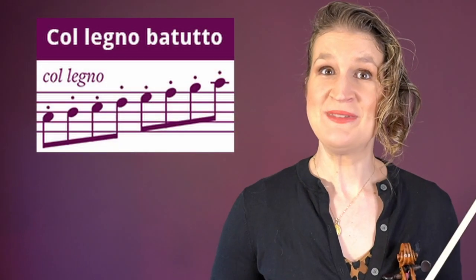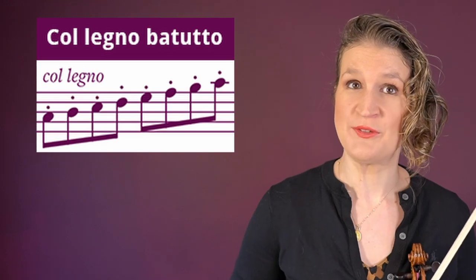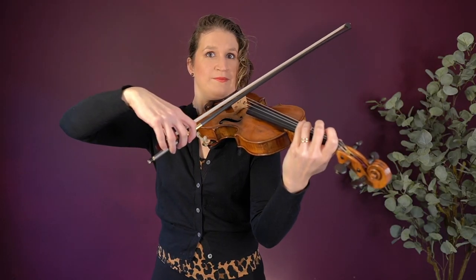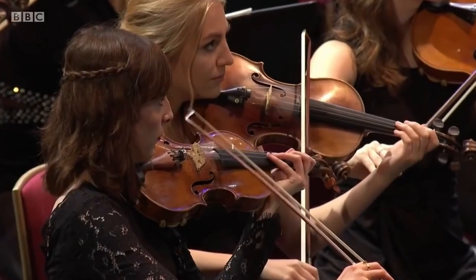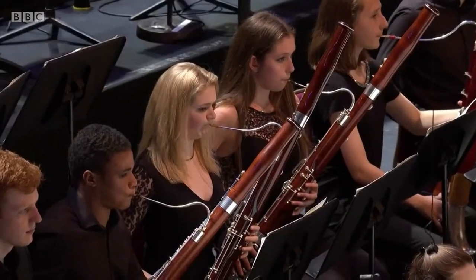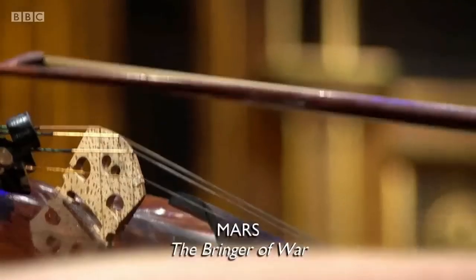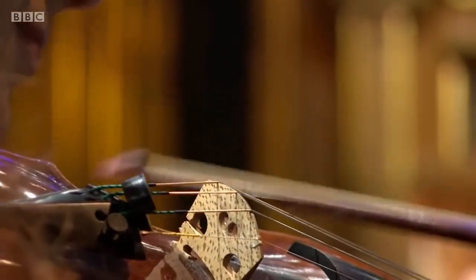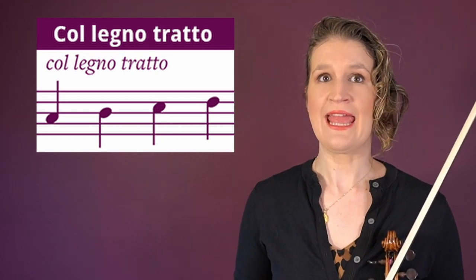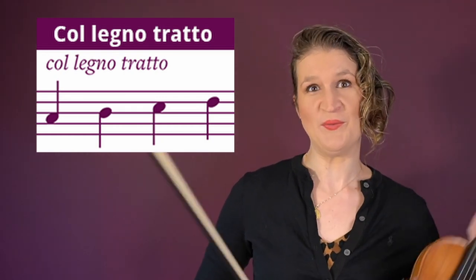Col legno battuto means to bounce the stick of the bow — so not the hair — on the string. Col legno tratto means to make actual bow strokes with the stick of the bow. Be careful with your bow!